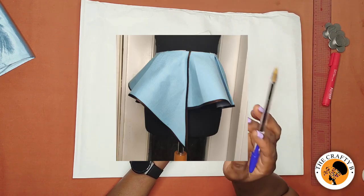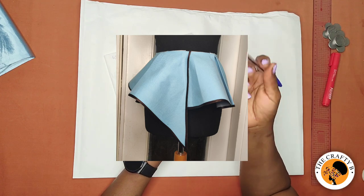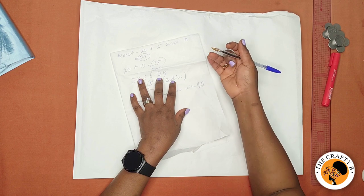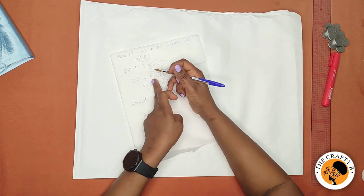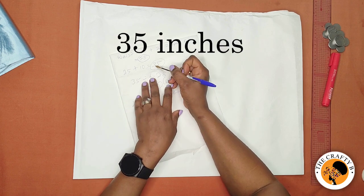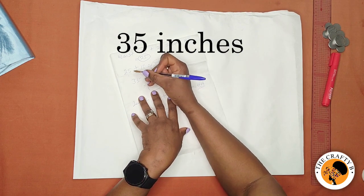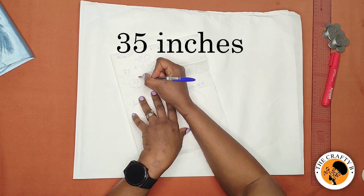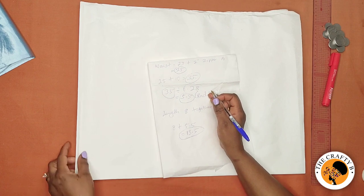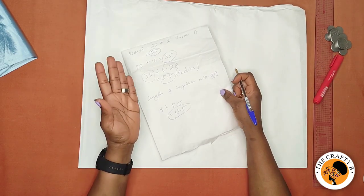The peplum has a pleat inside, so to get the pleats I need to add extra inches. I added 10 inches to the 25 inches, making 35 inches — the whole waist circumference I'm working with is 35 inches. The next thing to do is to know how much fabric you will be folding for the peplum.